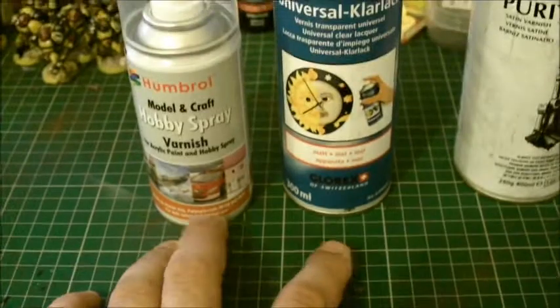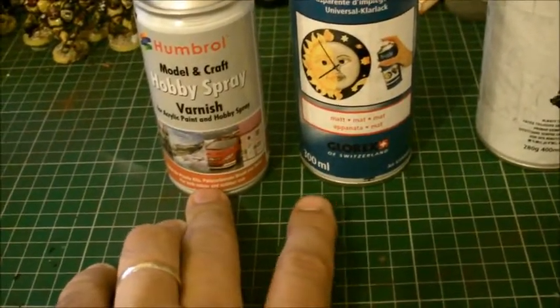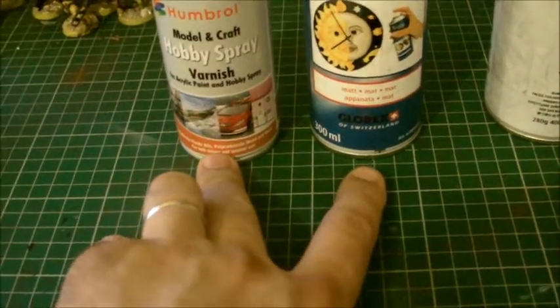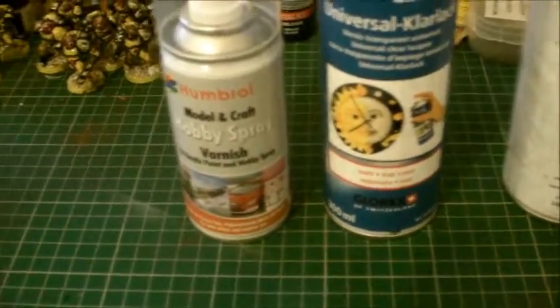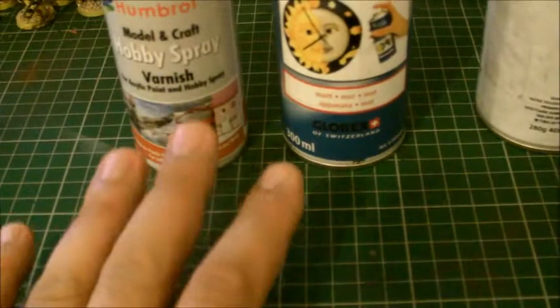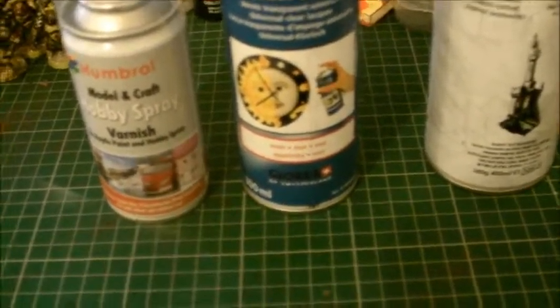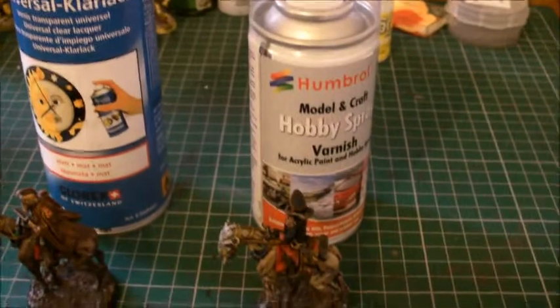I'm desperate to try this out, so I'm going to compare them on two different models. You probably won't be able to notice the difference, but I'm hoping I get more of a matte spray. I've got to wait for the sun to come up and when it's nice and warm, because I don't want things to crystallize. Anyway guys, we'll come back to this and see how it goes.